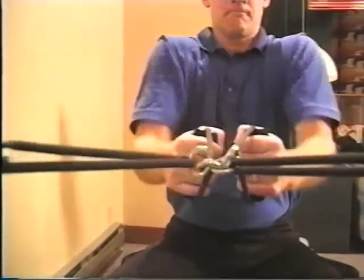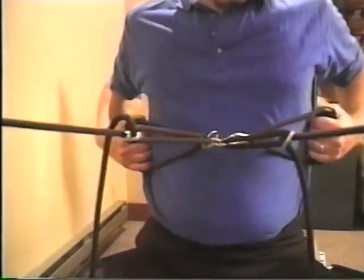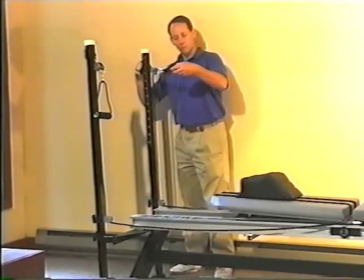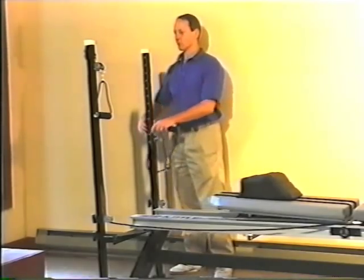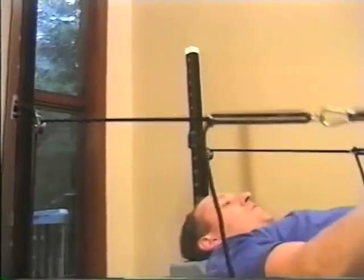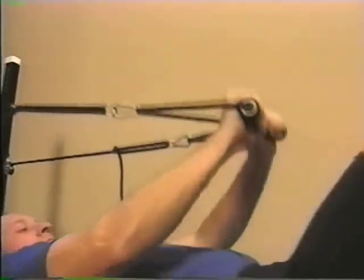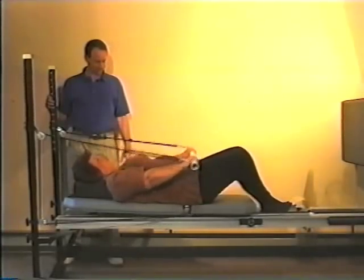With the integration of various accessories, the shuttle's applications can be expanded to the upper extremities, torso, and back. For example, by utilizing the PNF towers, you can control the angle of pull for diagonal PNF patterns for both the upper and lower extremities. Other uses of the towers include upper body strengthening exercises such as lat pulls, seated row, chest press, or almost any other upper body activity you can imagine.